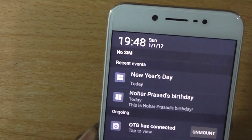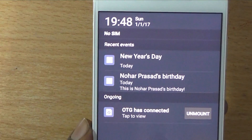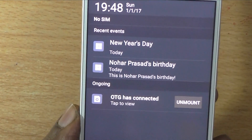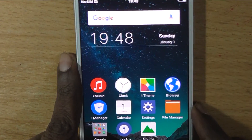So that's it. In this way you can enable USB OTG. Here, under notifications, you can also see that OTG has connected. Thank you for watching this video. See you soon with another video.